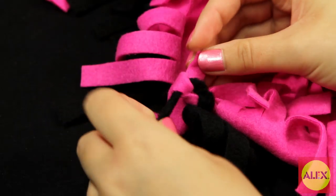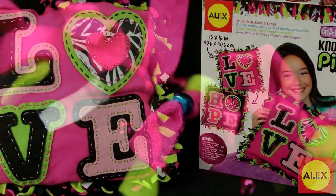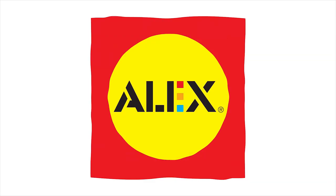Simply stitch, knot, and bead to create a giant fluffy pillow in no time. Alex Toy's Giant Knot and Stitch Pillow is recommended for ages 8 and older and is a member of the Alex Brands family.